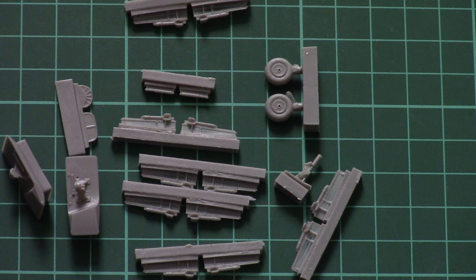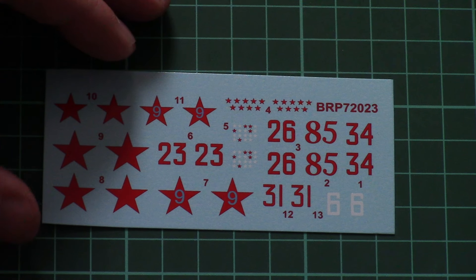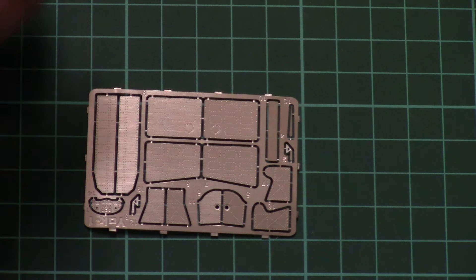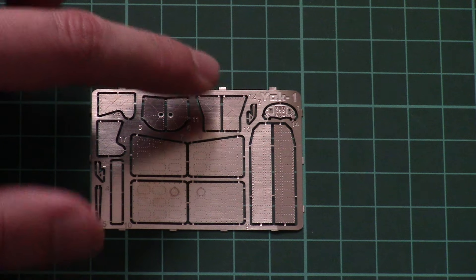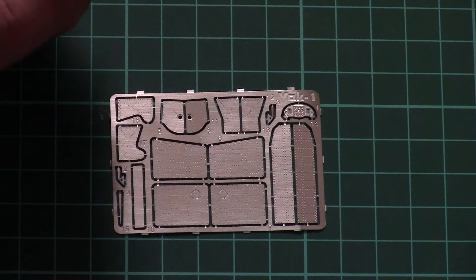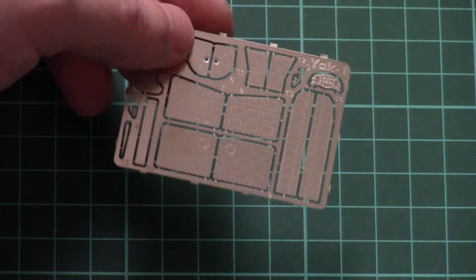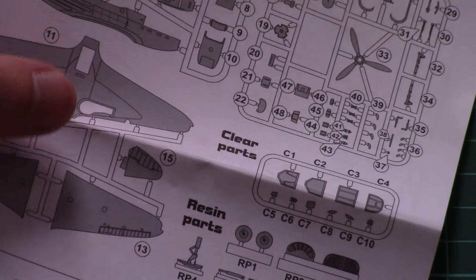The last plastic bag contains decals and a PE fret packed together. The decals are printed by Brandgun as far as I can tell. As you can see, there are different markings for several options, and the printing quality is really nice — I hope application will be easy as well. The PE fret includes minor elements for cockpit detailing, for example the instrument panel dashboard, as well as some external detailing parts. This is unpainted PE, so you'll be able to cover it with the necessary paint shade.